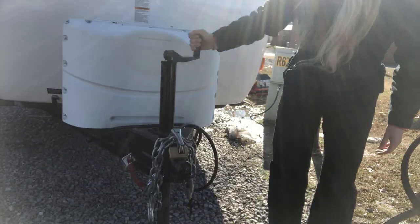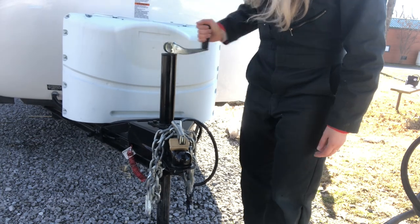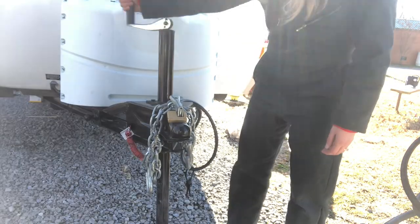Now we are going to fill the fresh water tank with RV antifreeze and run those through the lines. A little trick so you don't have to fill the fresh water tank fully: if you lift the front of your camper up, it'll put the antifreeze down where the pump's at, at least for the Casita. So we're just going to lift the front up and put the antifreeze in the back.